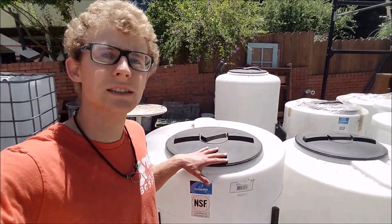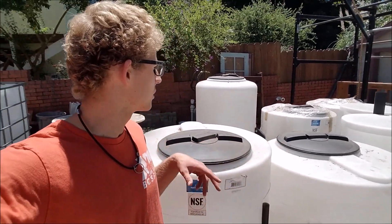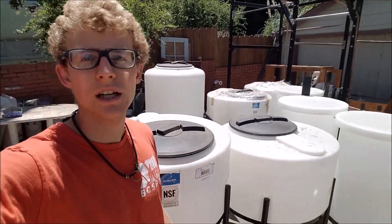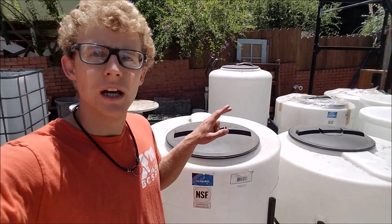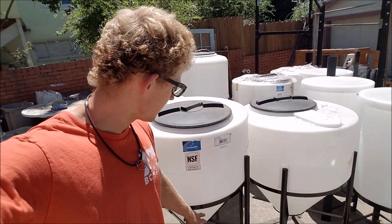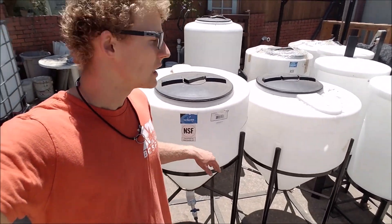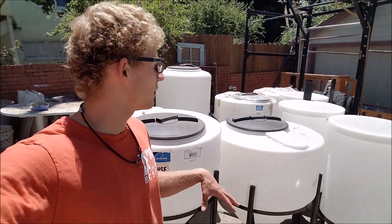Here behind me, I have these conical tanks that I got on Craigslist for around less than $300 for — two, four, eight of these. So these are what I will use in my aquaponic system to make filters. I'll show you the idea that I have at the moment, and the nice thing about these is because they have a stand that I can take them off of, I'll set them up and then do all the plumbing and drill the holes after I have it set up in position.